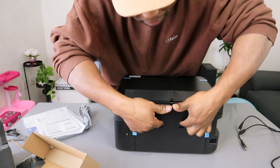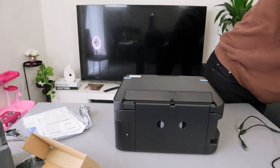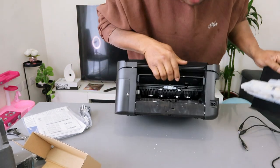If you have any paper jam, this is where to check for any paper jam and debris. You hold these together and remove the cover to check for any paper jam.